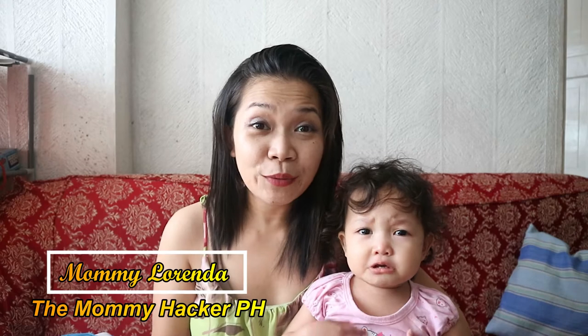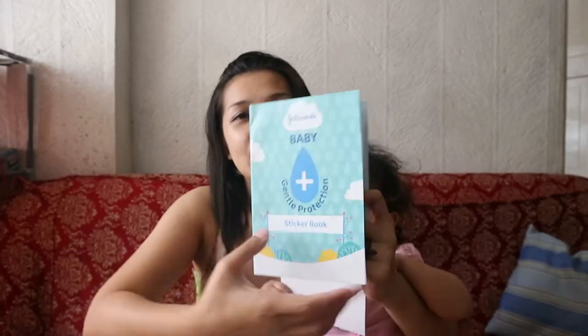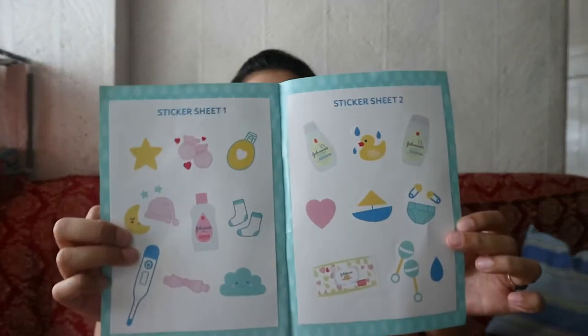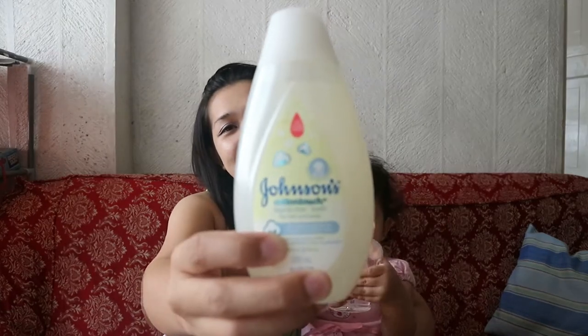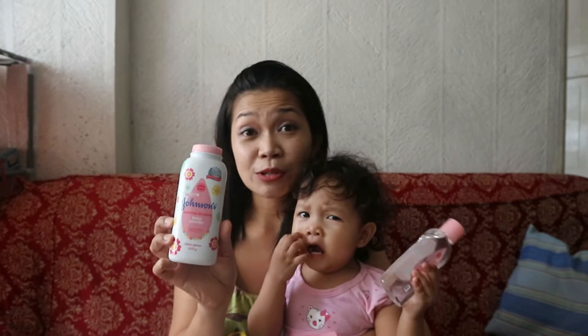Hi everyone, today we're going to do a little unboxing of the Johnson's Gentle Protection Kit. It smells so good.